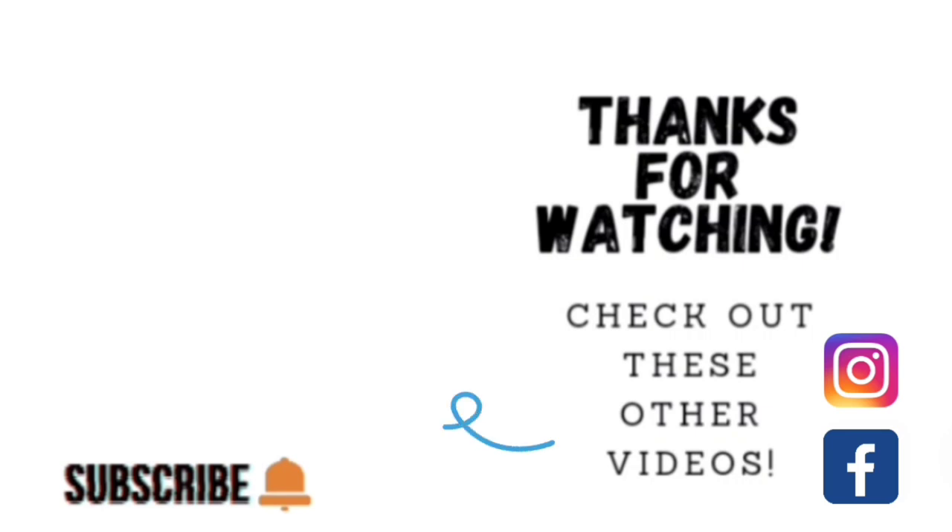Thank you so much for taking the time to watch my video. If you'd like to watch other videos, click on the links shown here. You can also find me on Facebook and Instagram under the same name, Sophisticates by Mary. Please take the time to share, like, subscribe, and hit the notification bell so you know when I upload another video. Thank you so much — we'll catch you on the next tutorial!